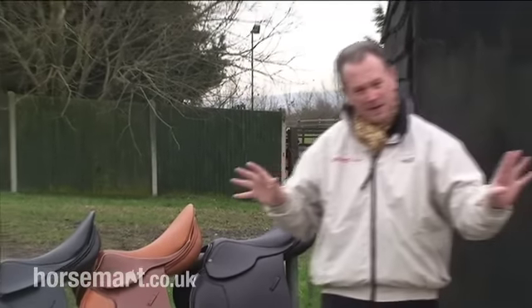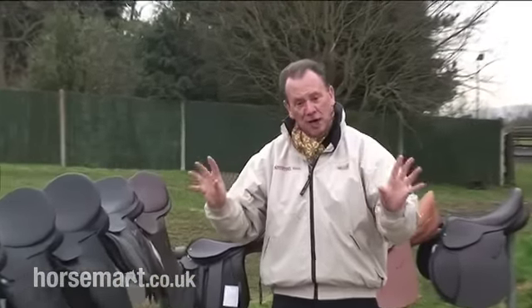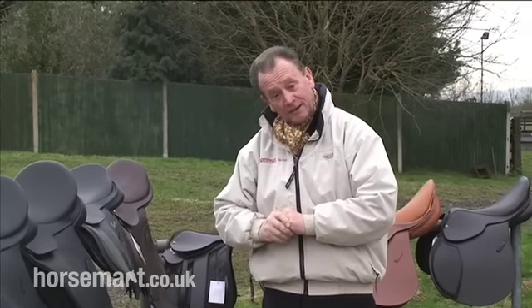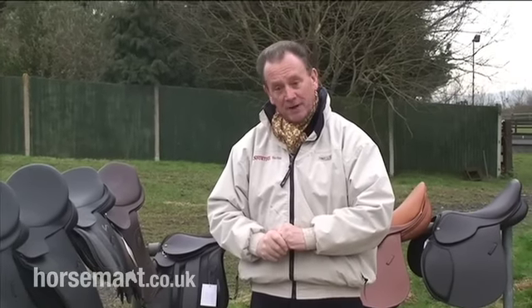So those are the basic types. There are many others, but this gives you an overview of the size and shape — some which can be adjusted for the horse and for the rider, others just for the rider. You'll have a very big choice nowadays.